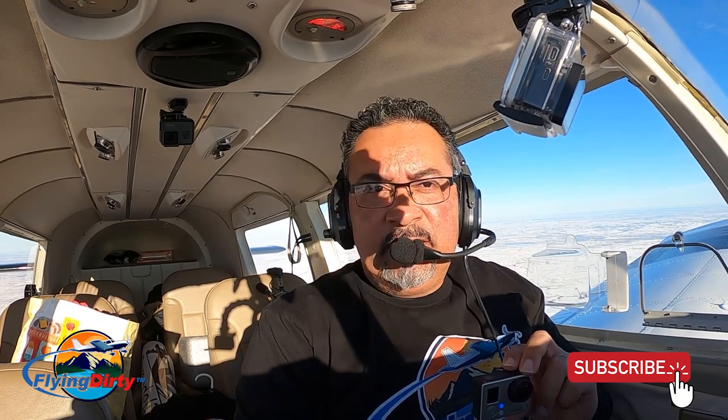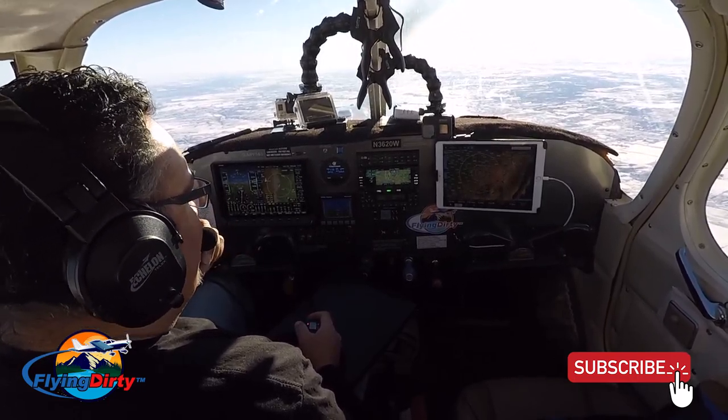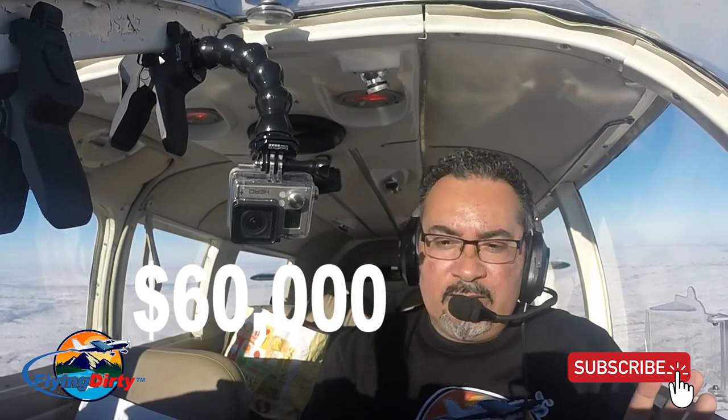I hope this gives you the figures you're looking for to get in the ballpark. One thing I didn't mention — which I haven't done yet because my engine still has time — is engine overhaul. If you need an overhaul for the Piper PA-32 300, it will range anywhere from $35,000 to $40,000. A brand new engine can cost up to $60,000 or more. And I believe those figures are just for the engine, not including installation and all the associated work. So if you buy an airplane with a high-time engine due for overhaul, factor that in.